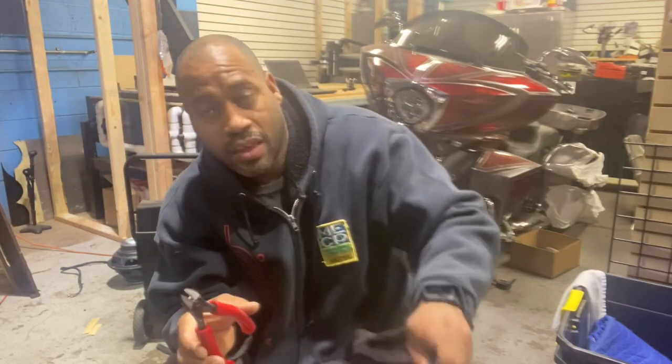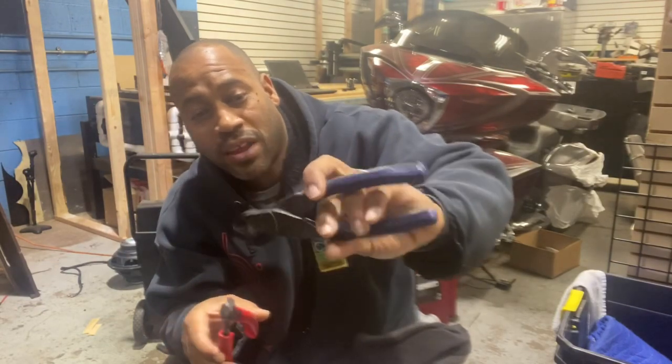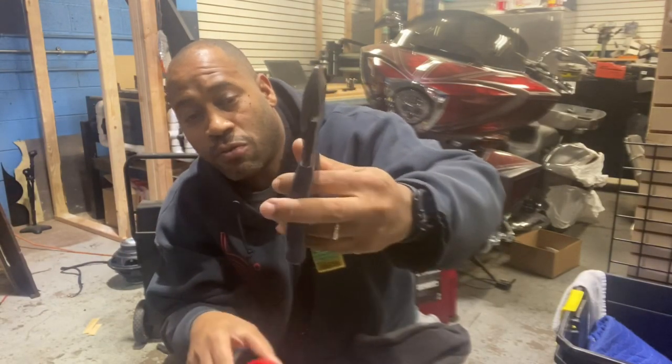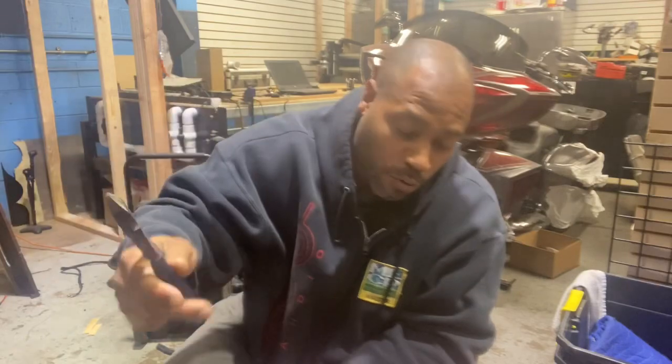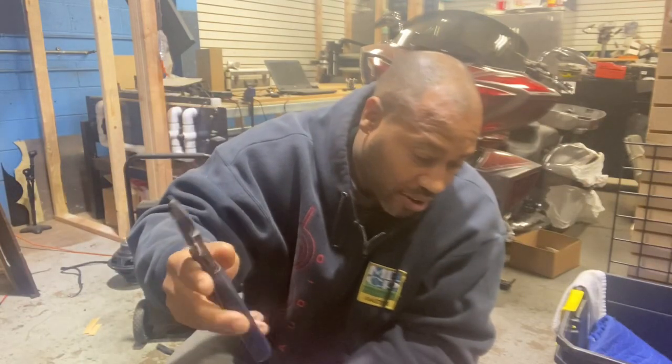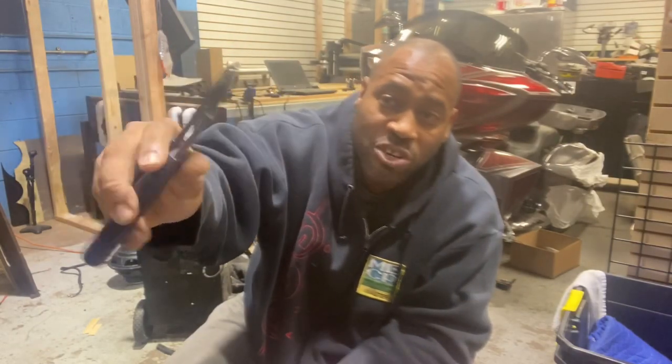The problem with cutters like these is you have to oil them and break them in because they become too stiff. Anybody that's been doing this forever knows you want to be able to open and close your cutter with your pinky when you're working. It should take absolutely no effort — should cut like butter.